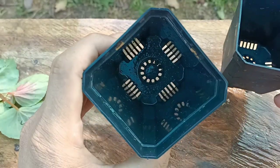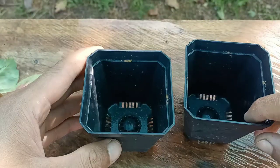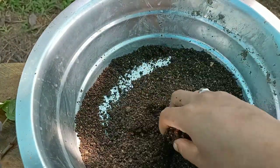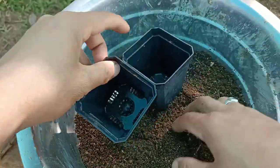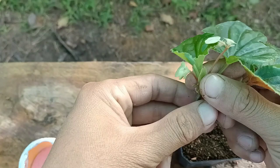Next, the pot we have to use should have many drainage holes — you can check here, it has got many drainage holes. For the soil mix, I've used coco peat, worm compost, and normal garden soil. It's a well-drained soil mix and good for growing Begonia cuttings.